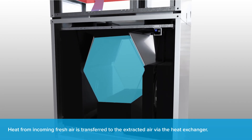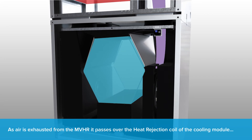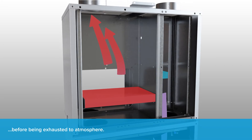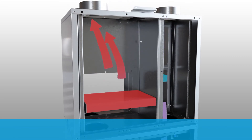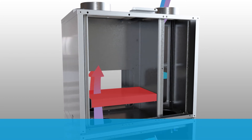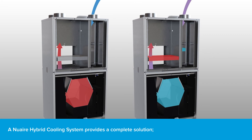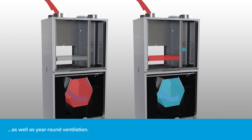Air is extracted from wet rooms, and heat from the incoming fresh air is transferred to the extracted air via the heat exchanger. As air is exhausted from the MVHR it passes over the heat rejection coil of the cooling module before being exhausted to atmosphere. The mrxbox hybrid cooling system provides a complete solution: high efficiency heat recovery in winter, cooling to mitigate overheating in summer, and year-round ventilation.